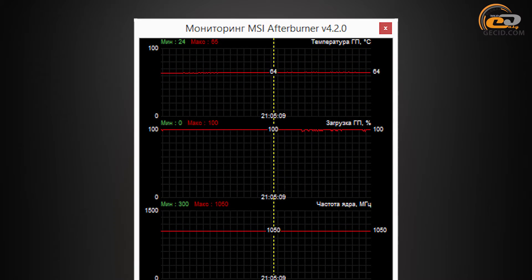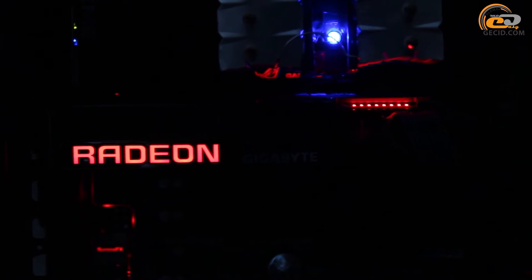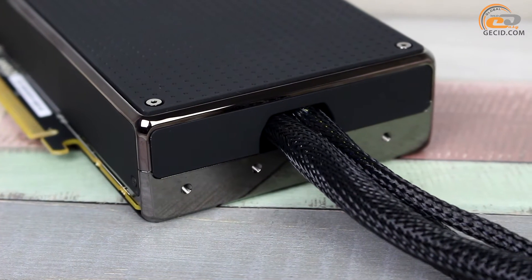In automatic mode under maximum load, the graphics core heated up to 64 degrees, while the cooler operated at only 9 percent of its peak power. The noise level was very quiet and absolutely comfortable. Just for comparison, a rather oversized cooler with three fans mounted on the Gigabyte Radeon R9 Fury WindForce 3X OC was able to cool Fiji Pro, working at lower frequencies, only up to 69 degrees. When there is no load, the water cooling system does not switch to passive mode and continues its operation; in this case, the graphics core temperature does not exceed 25 degrees. Occasionally you could hear a high-frequency noise from the chokes — not very pleasant, but not very critical. Overall, the water cooling system on AMD Radeon R9 Fury X is a fairly reasonable choice, as it copes well with GPU cooling and is very quiet during daily use.